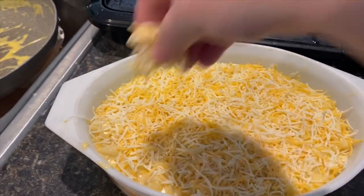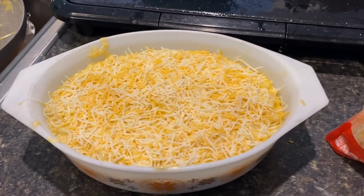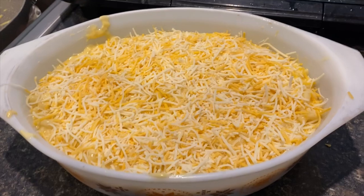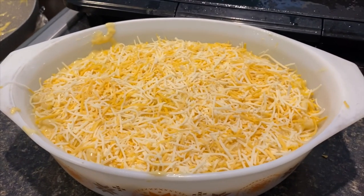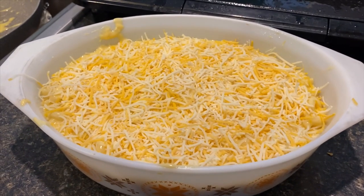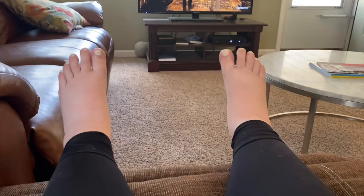I have my oven set to 350 degrees and I'm going to bake this for about 20 to 25 minutes, just until it reaches the crispness on top that I want. Sorry this video was so rushed — it was really last minute. I just thought, oh I'm making mac and cheese and a bunch of people have requested this recipe, so I threw it together for you real quick. I'll pop it in the oven and show you the final results.